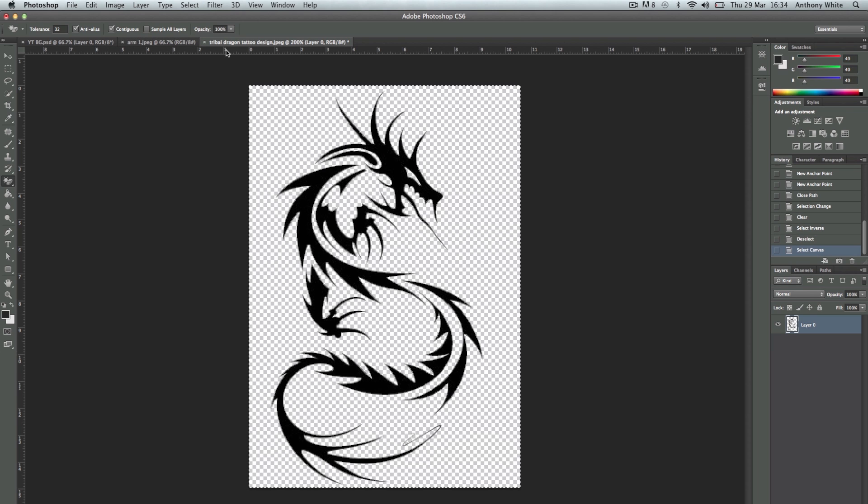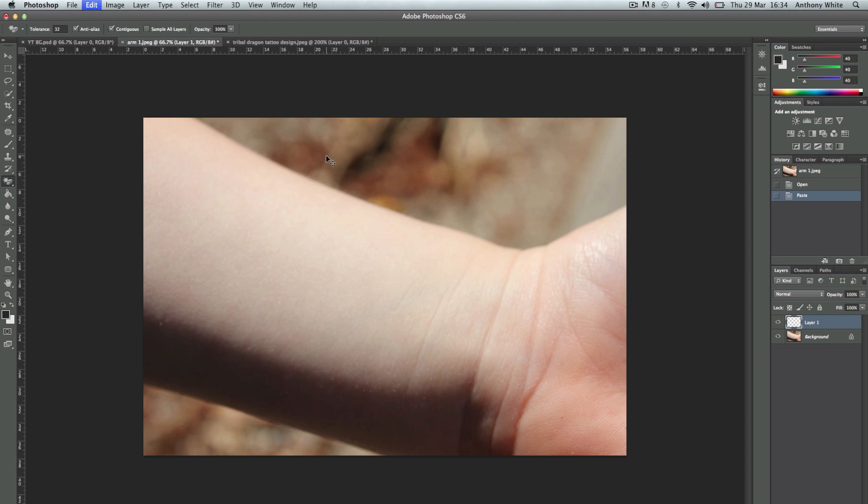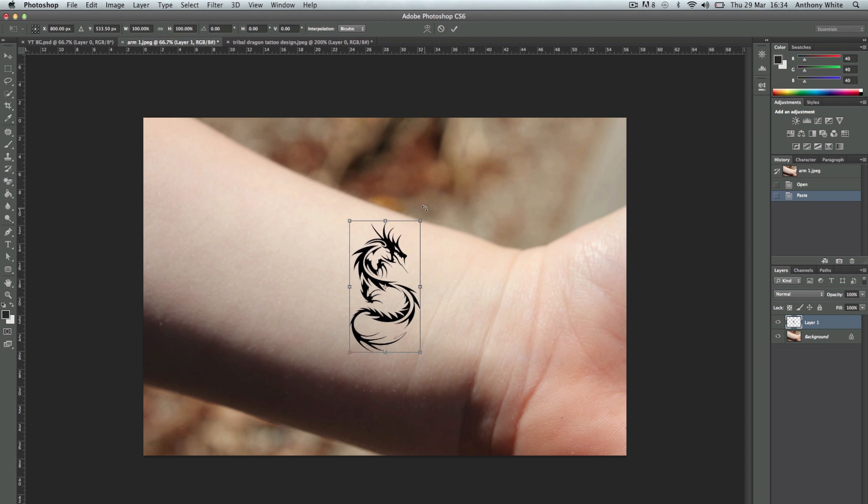First we're going to select it by pressing Command A, Command C, which copies it. Or you can go to Select and then Edit Copy. So copy it, go to the image you want — the arm — and then just place it on.